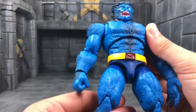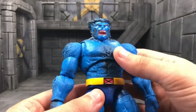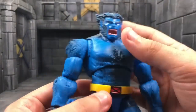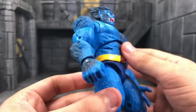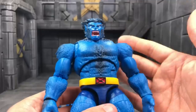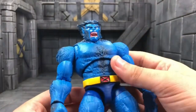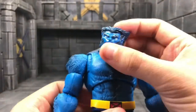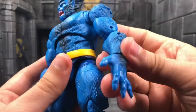For agile characters like Beast, they have to have a lot of articulation, and Hasbro definitely wins in that category. I love this one over the Toy Biz way more. I can already see a Dark Beast figure down the line using this sculpt, which could also be a good place to put an alternate head.